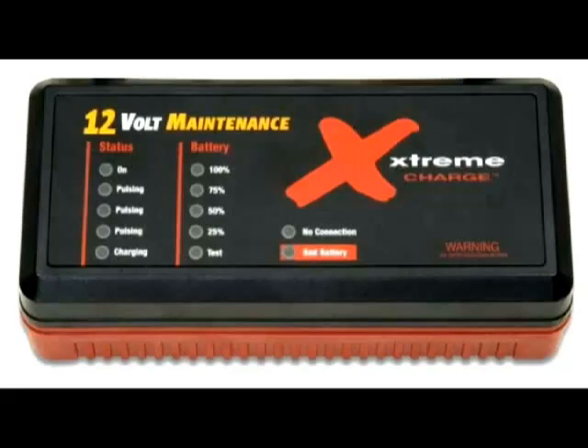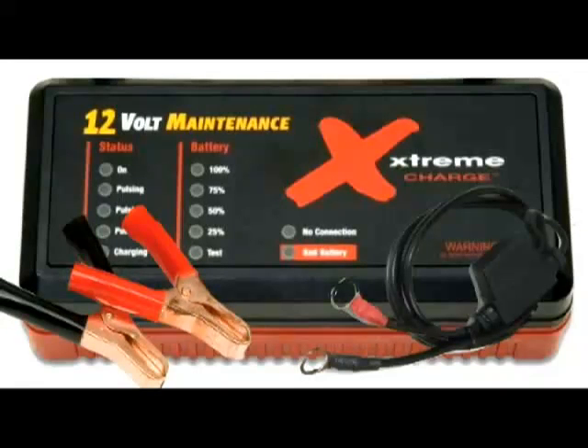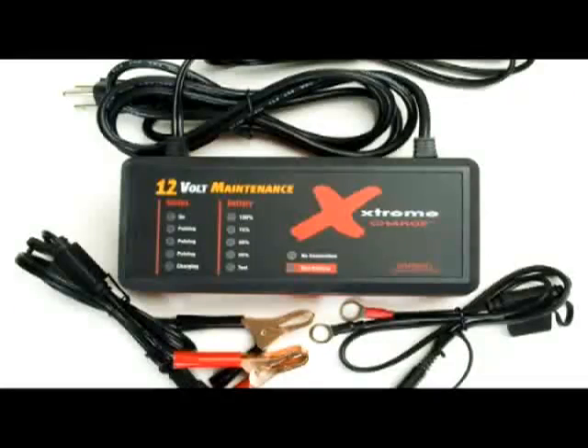Let's do a quick product simulation. All you have to do is connect it to your battery using either the permanent leave-on connectors or the battery terminal clips included in the package, and plug it in. Once plugged in, all the lights on the user interface will glow, indicating that the Xtreme Charge is doing a self-test. Once it has determined that it's ready to get to work, the green on light will glow and the Xtreme Charge will test your connections and perform a bad battery test.